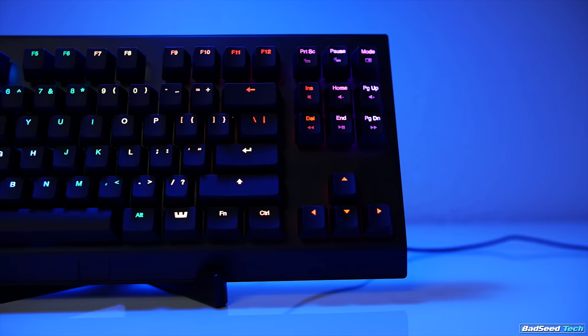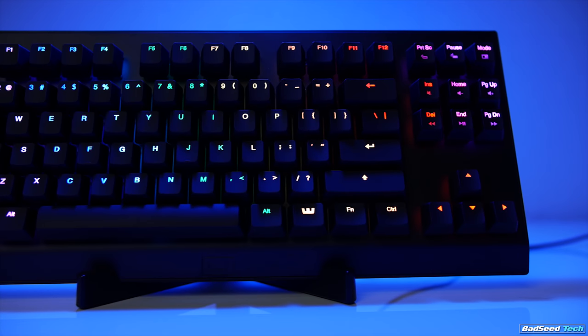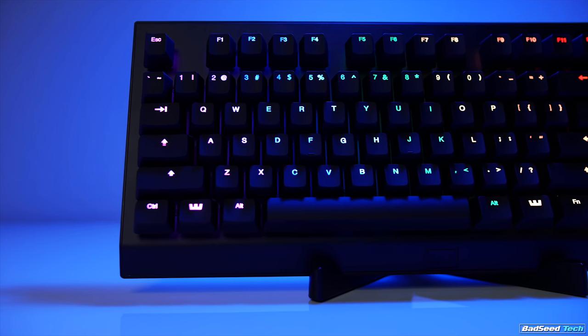I think it makes the most sense to review this like a standard TKL keyboard first, and then talk about what the analog brings to the table. Standard features include exactly what you'd expect from any high-end mechanical board: per-key RGB, custom lighting effects, anti-ghosting, in-key rollover, and multiple profile storage available to be saved directly to the board.